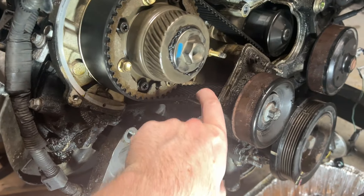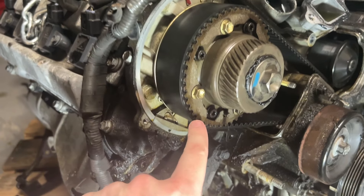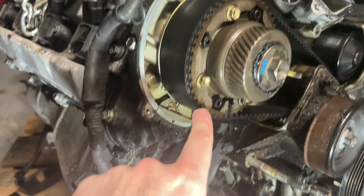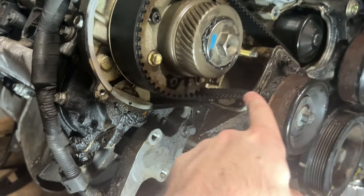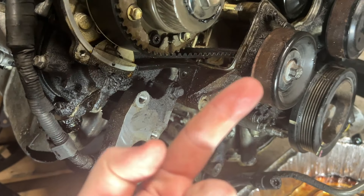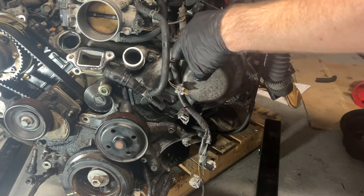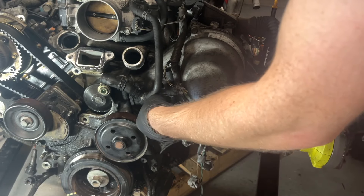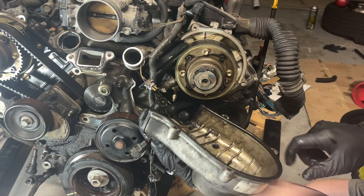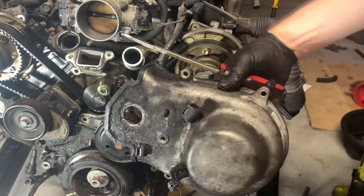The belt looked like it had a sheen to it — probably because oil is leaking from the camshaft seals, seeping down onto the belt. If I rub my finger along the belt, it has an oily sheen. It's okay, little 3UZ, we'll make you all better. More massive globs of RTV! Once the connector is through, the cover is off. Let's get the fan idler pulley out of the way.